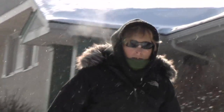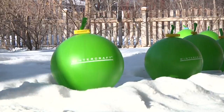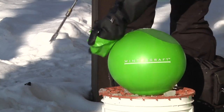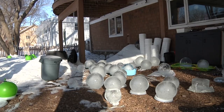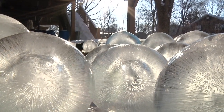I've received a lot of input about how beautiful they are. And they are naturally beautiful — I don't really do a whole lot. I just kind of put it out there. I fill it, freeze it, pop it, and just marvel at the beauty of it. Every line, every movement of the ice, everything in the ice reflects the light.